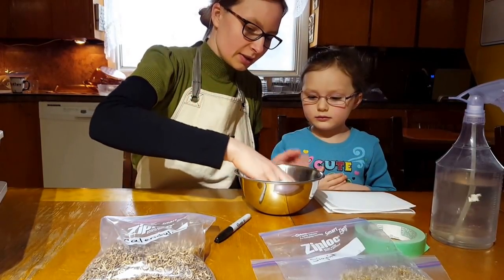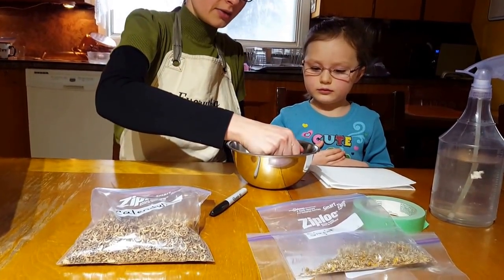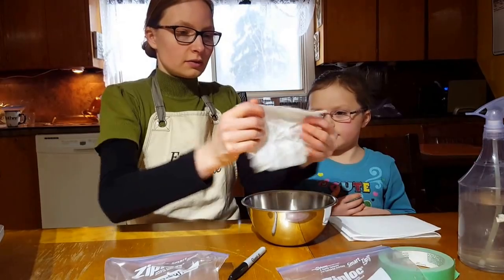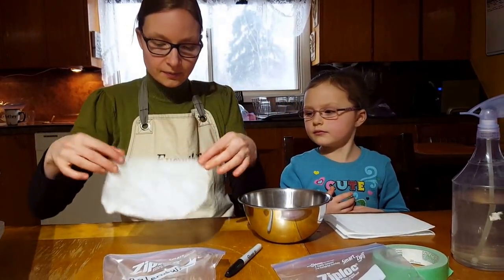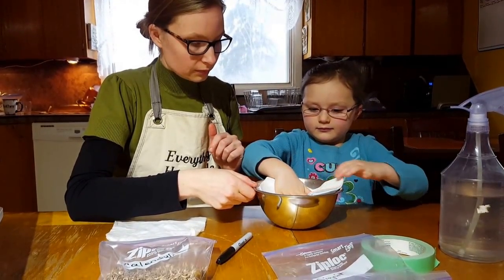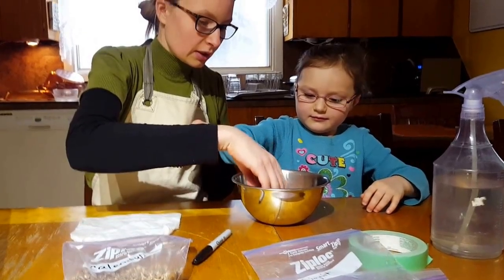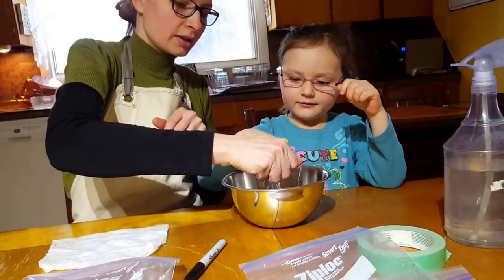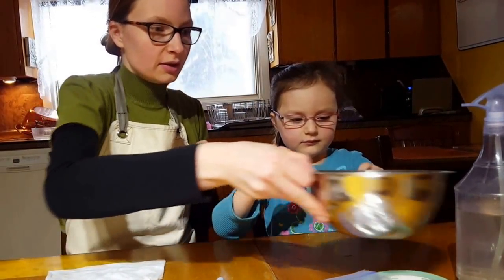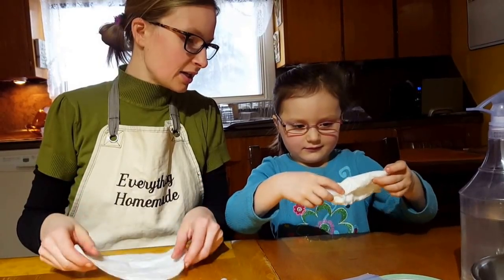We take the paper towel and submerge it in water, just like that, and wring it out so it's nice and moist. Grace, you do that too — put it in the water, put your hand right in there, and then wring it out. All right, do like mommy just did.